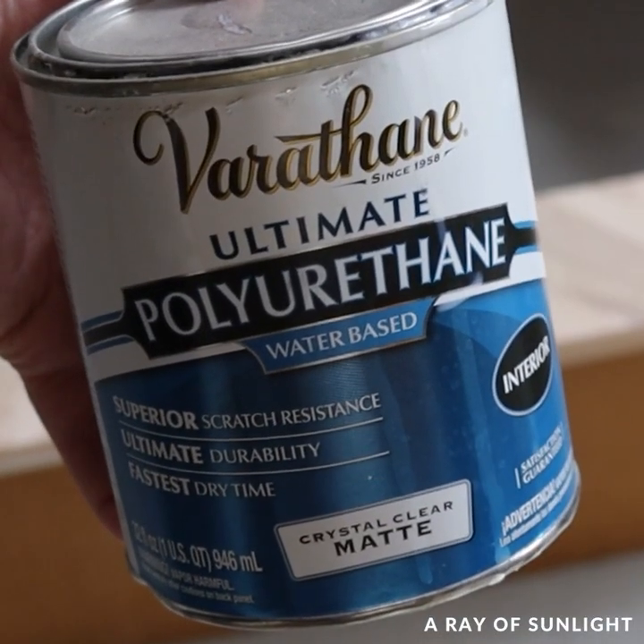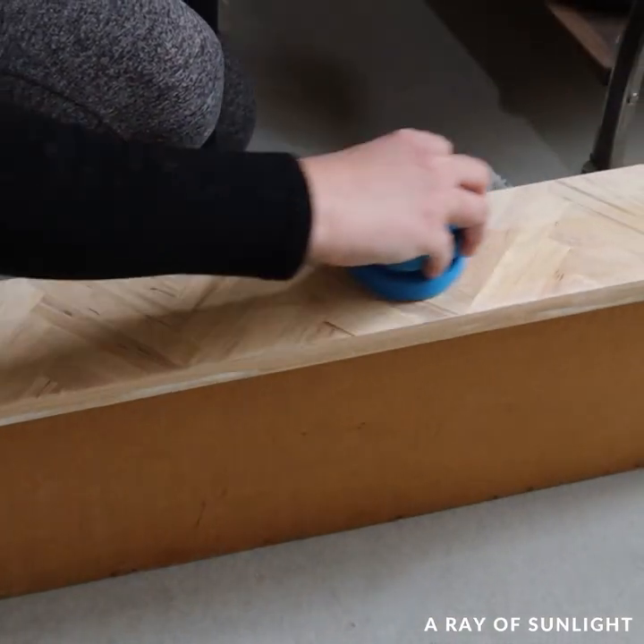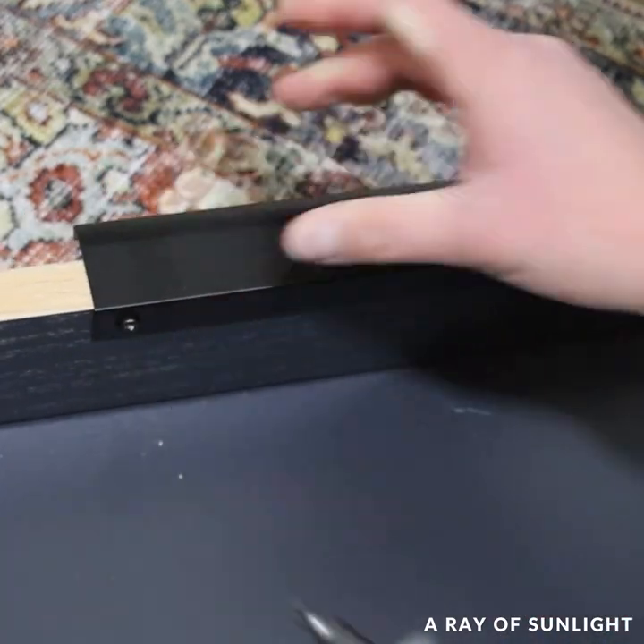Then I filled the gaps in with wood filler and sanded it smooth, and top coated the popsicle sticks with a matte top coat. Then I put everything back together — here's what it looks like now.